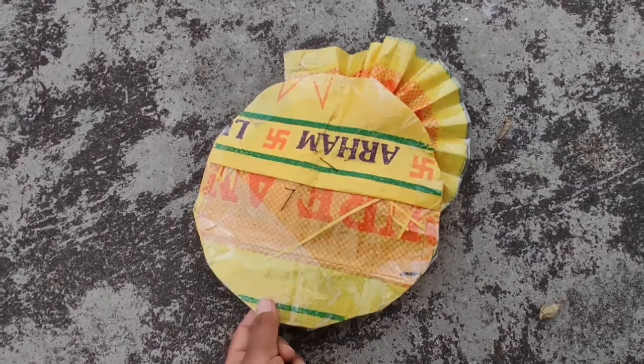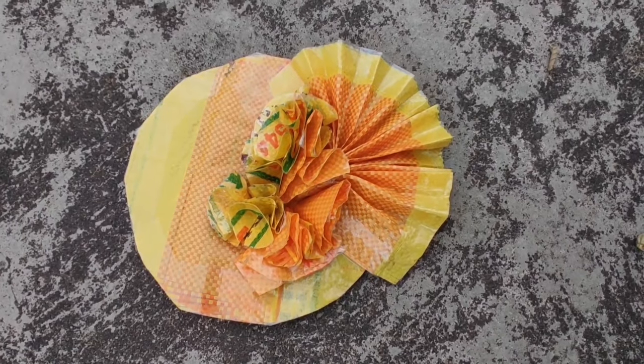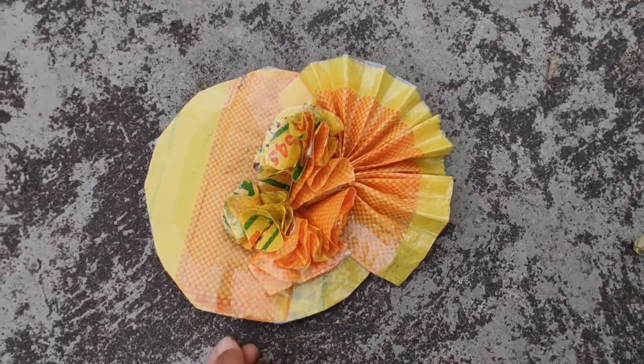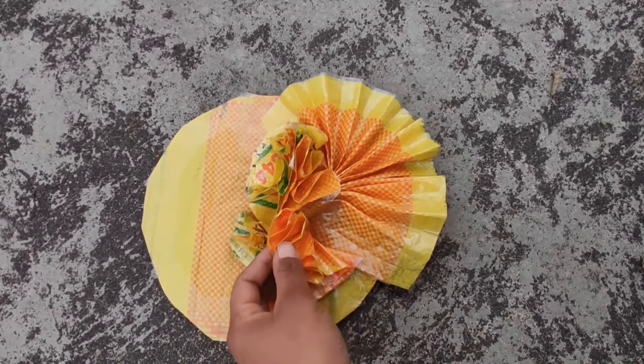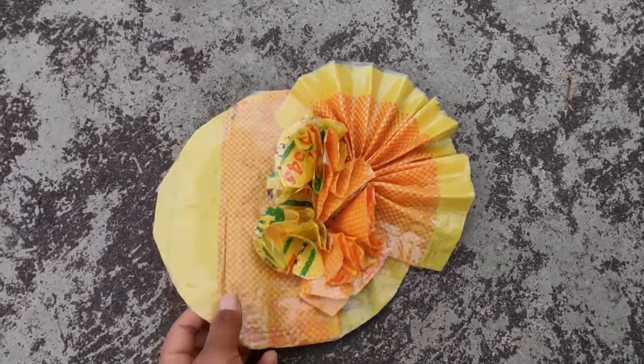For our headgear, I took the leftover from the skirt as this will be the base of our headgear. Then I made tiny little flowers and a little fan to go on top of it. And we're done!